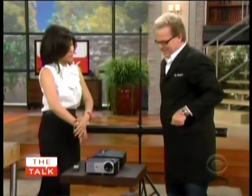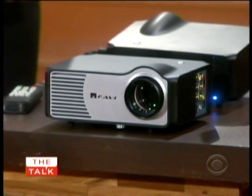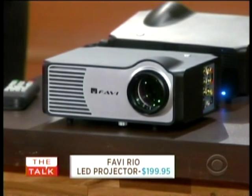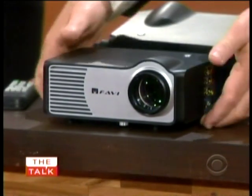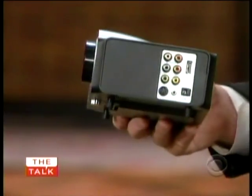I'm dying to see how this works. What is this? Oh, this is going to rock the house. This is the Favi Rio LED projector. This is the first true LED projector that is actually HDMI, which makes it HD. It's good for all your DVD players, your Blu-ray players, all your household devices.